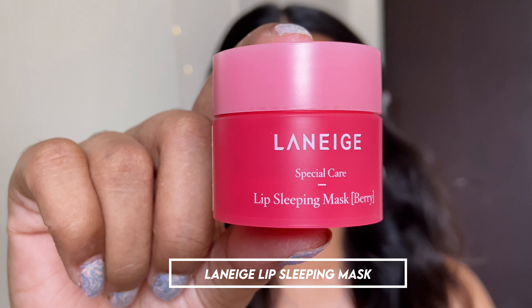I have already prepped my skin and now I'll be using the Laneige Lip Care Sleeping Mask for moisturizing my lips.